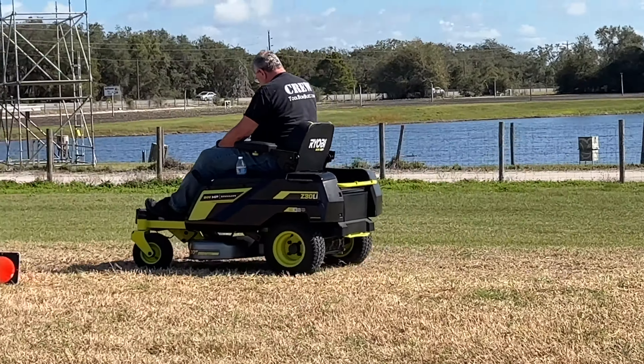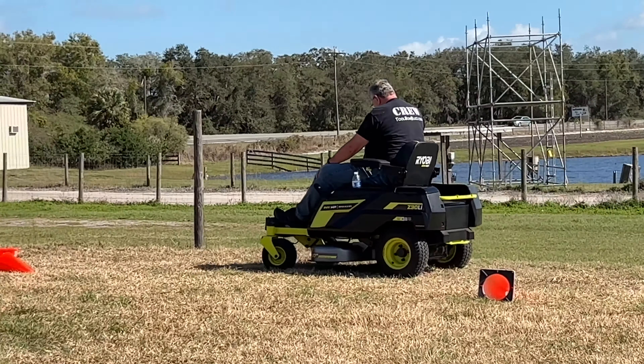That's super quick. It charges both the 80-volt batteries and the 40-volt batteries at the same time. Even if you don't plan to use those 40-volt batteries to extend your run time, it might just make sense to use the fast charger on the mower to take care of your other handheld 40-volt power tools.